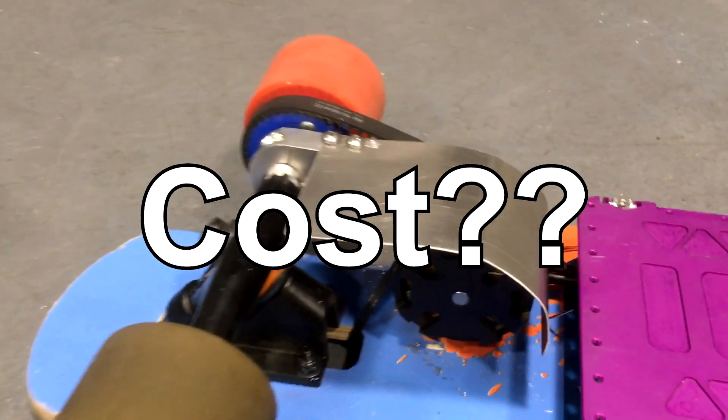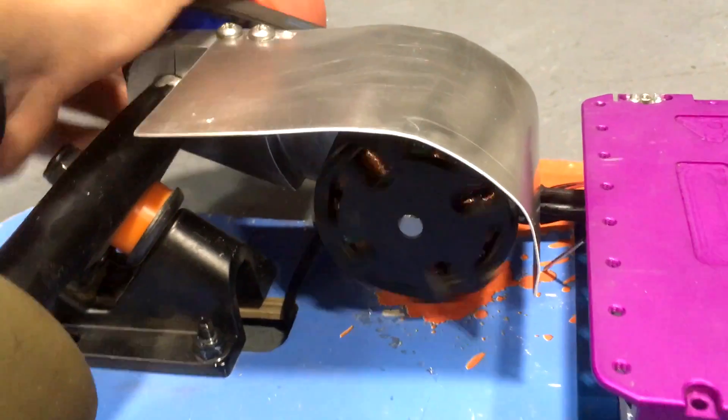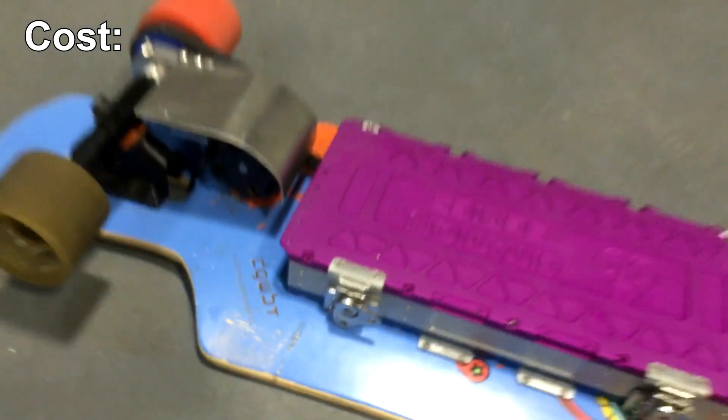But what does something like this cost? I've heard e-skateboards are super expensive. Look at the Boosted Board — it costs around $1,500 for the best model. Let's take a look at all the parts I used and add up the total cost.